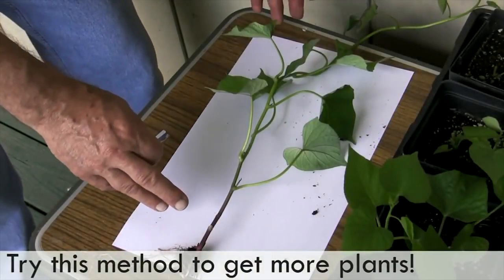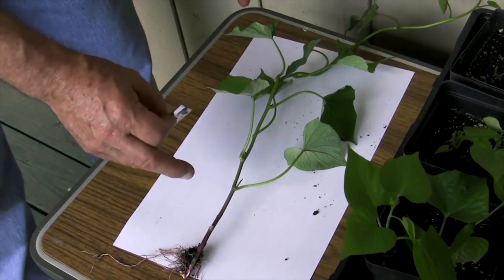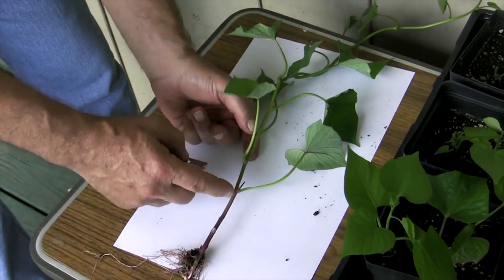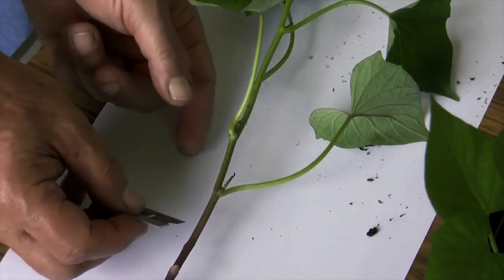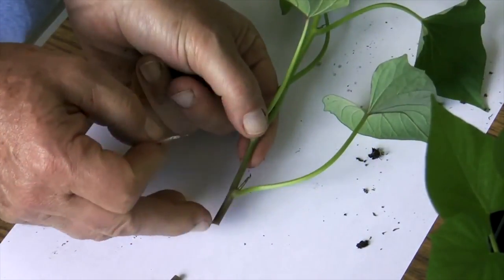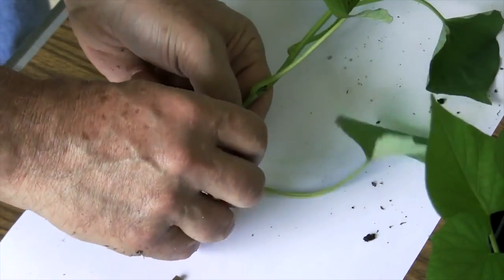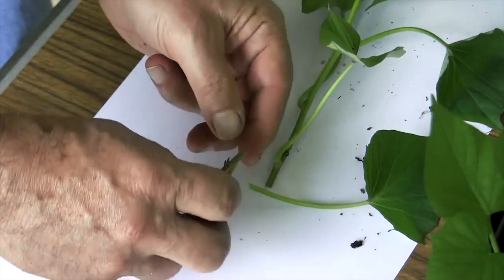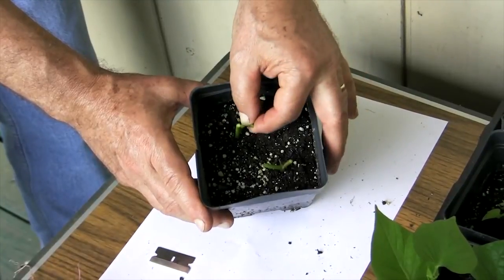Here's a single sweet potato shoot that grew off of one of our roots, and we can actually get nine different plants from this shoot. What we need to do is locate each node — that's the swollen place where the main shoot meets a new leaf — and we take a razor blade and cut just a little bit below that node. This area is the peg that'll go down into the soilless growing media. Then we cut here and here, so we end up with a little Y, and you can see the new leaf about to grow out. We'll just stick that right into our pot.